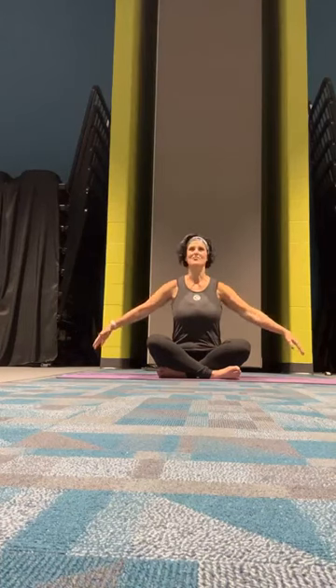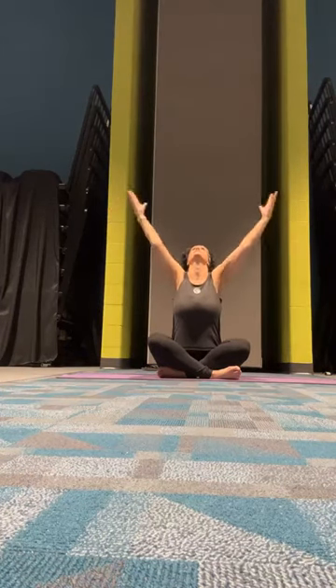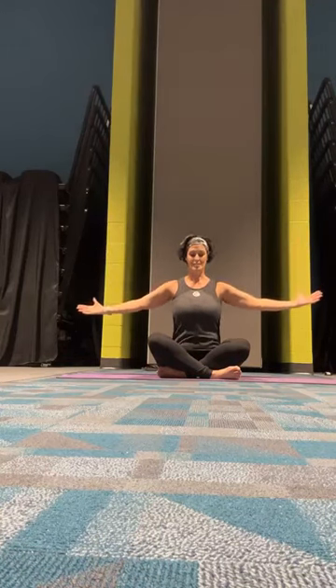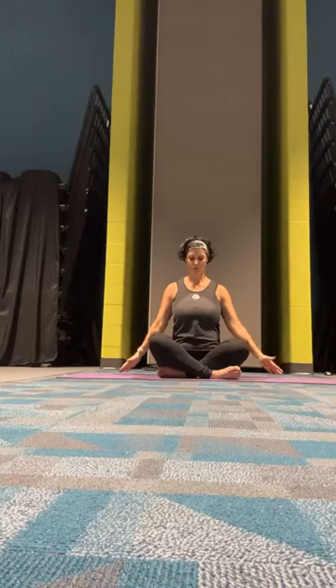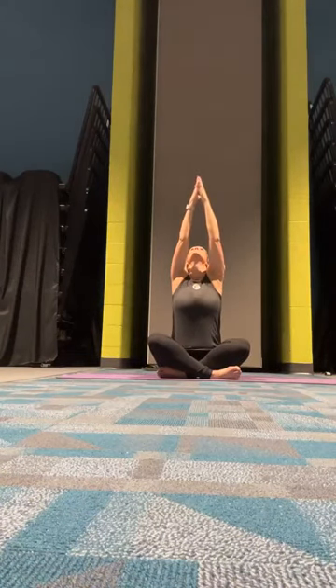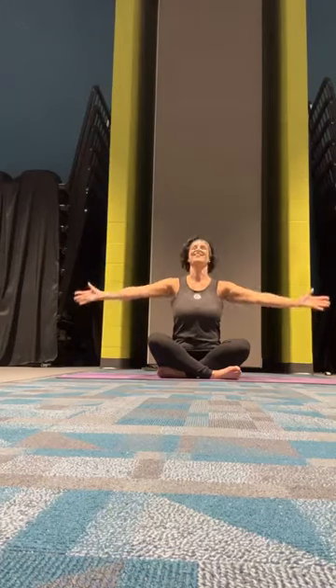Raising our head, we'll release our hands down to the mat, and we'll begin with our breath again. As we inhale, arms up to the sky, and exhale, let them flow back down, nice and slow with the breath. Inhale, exhale, and inhale.